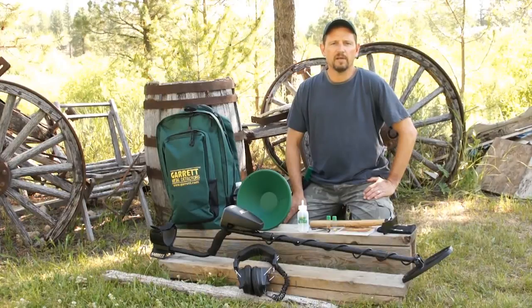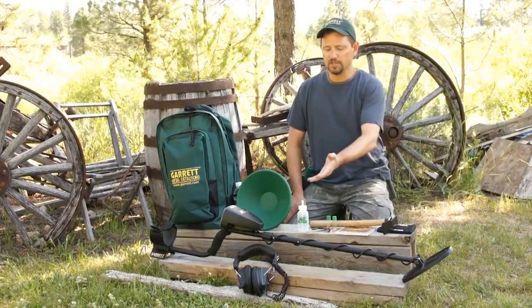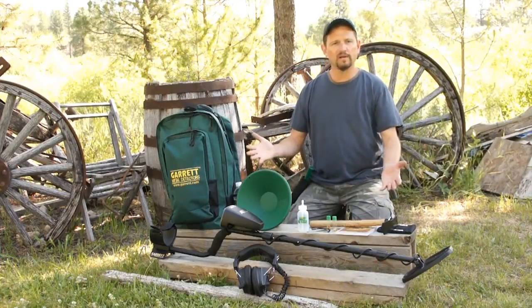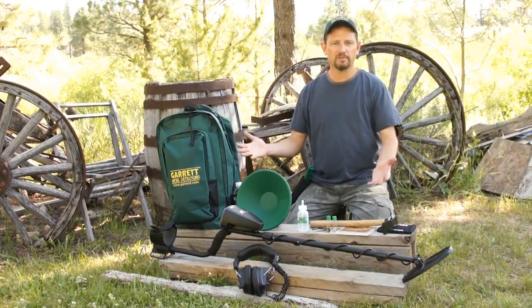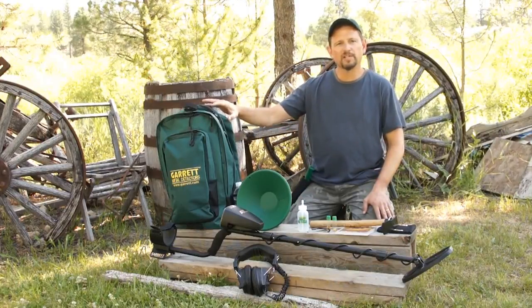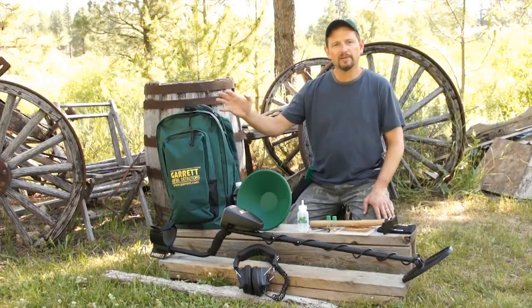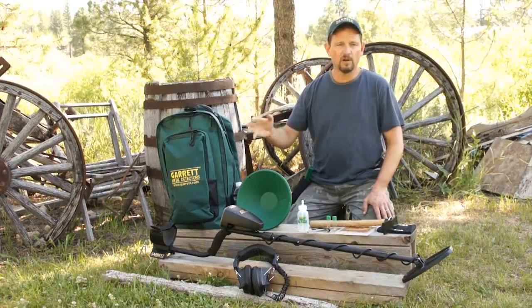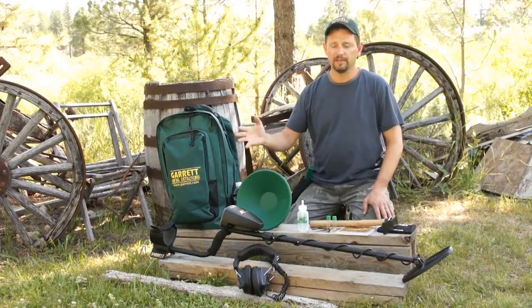The Garrett AT Gold Metal Detector has a special introductory package for a limited time. In addition to the detector and the headphones that come with it standard, there's a whole array of accessories that will help outfit you for the field for prospecting. First off, we've got the Garrett Detectorist Backpack, which will hold any Garrett Detector as well as digging tools, food, drinks, and all the accessories you'd need for a full day in the field.